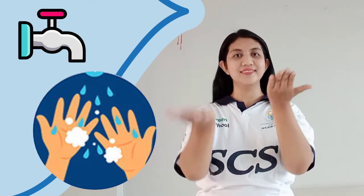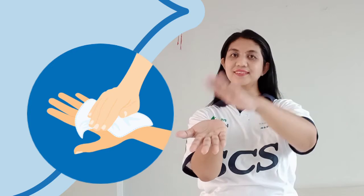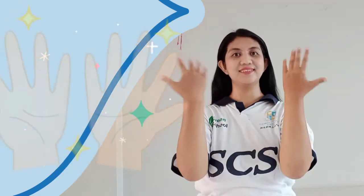Then wash with water, dry your hands, cover all, each step I'm in, our hands now clean.